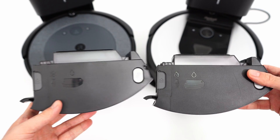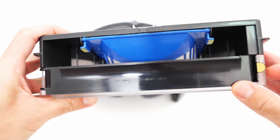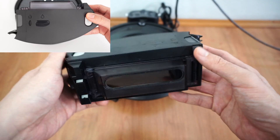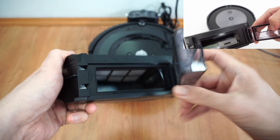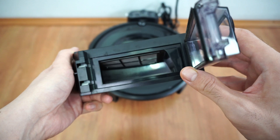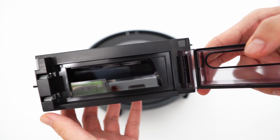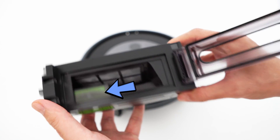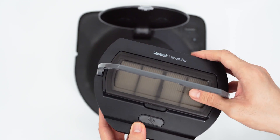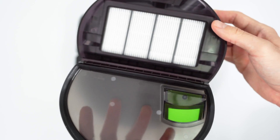The dustbin capacity will vary depending on the model. Entry-level options like the 694 have wide dustbins, but the low beltline door limits capacity to 300 ml. The E-series uses the same dustbin as the i-series and J-series, so these have a slightly larger capacity between 400 and 500 ml, depending on whether it has a clean base station. Options without a clean base station have a 500 ml capacity, while options with it go down to 400 ml because of the indentation housing the auto-empty port.